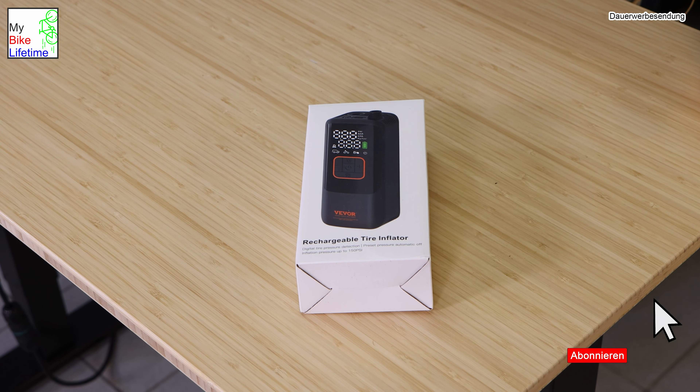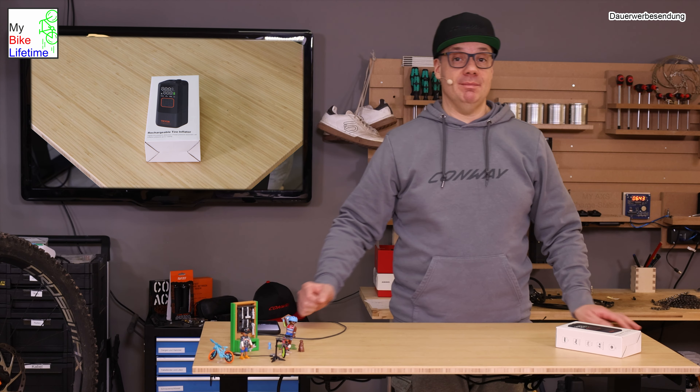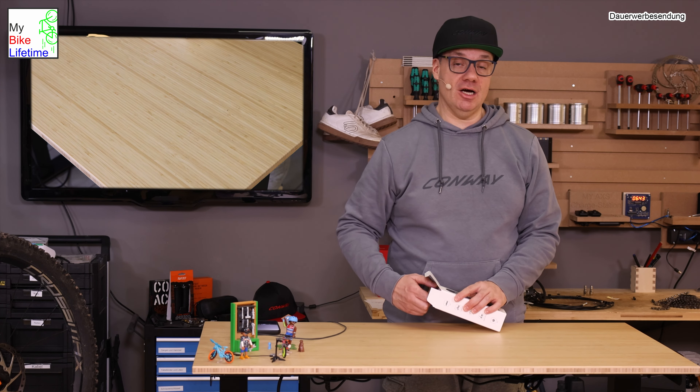Er pumpt den Reifen in kurzer Zeit auf, ich muss nicht manuell pumpen. Das Gerät hat einen USB-C Anschluss und erledigt seinen Job recht entspannt, sowohl am Fahrrad als auch am Auto. Wir packen ihn jetzt aus und machen ein kleines Unboxing, und dann schauen wir uns an, wie er nach dem Pumpen funktioniert.